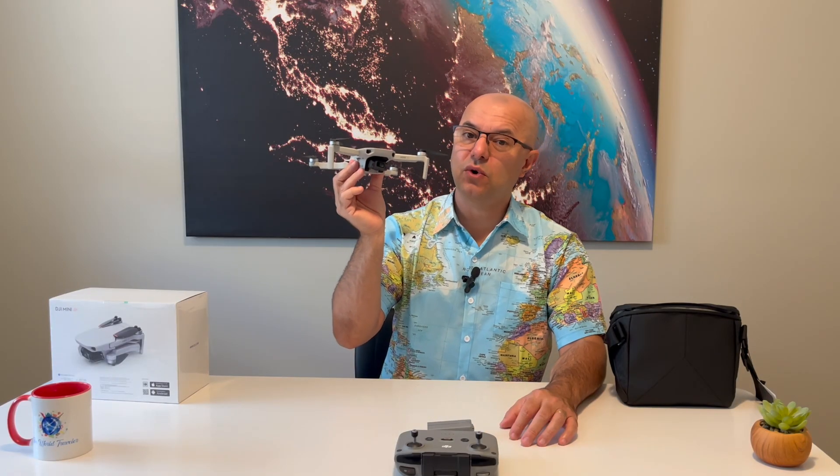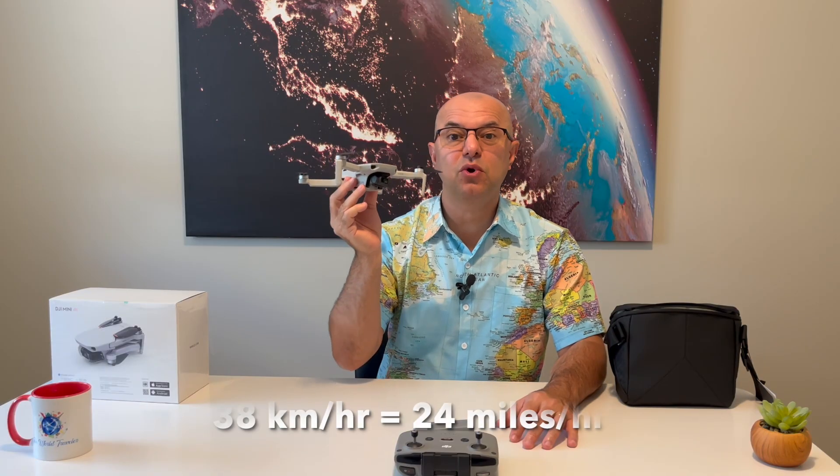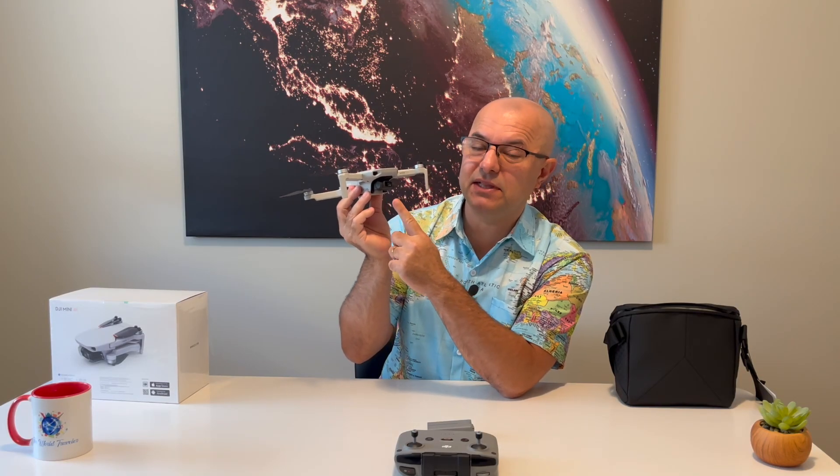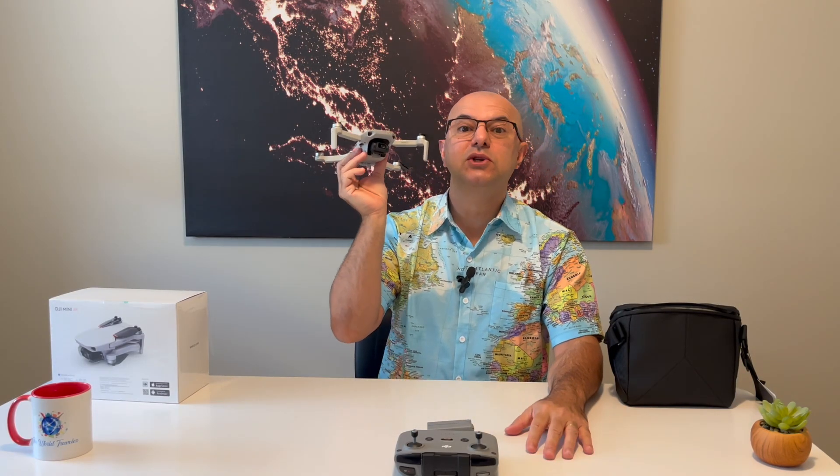Highlight number four: this drone has level five wind resistance, which means it can make smooth videos in winds up to 38 kilometers per hour. The next highlight is that it has a three-axis gimbal, which means the video is going to be super smooth. It also has a 12-megapixel camera, which means it's going to shoot 4K video — very important especially if you're doing vlogs or videos you want to watch on a big screen.